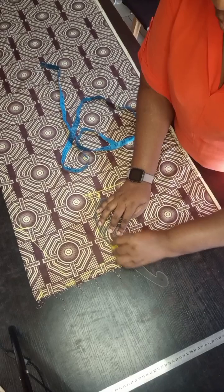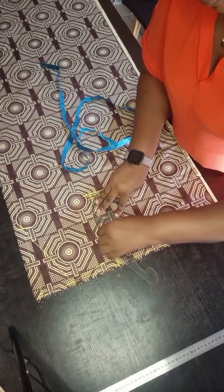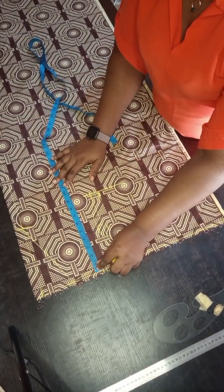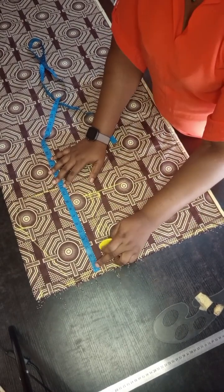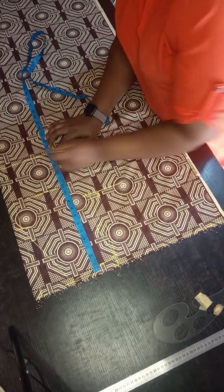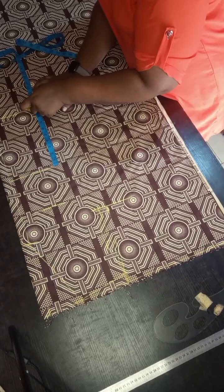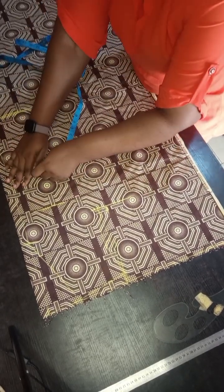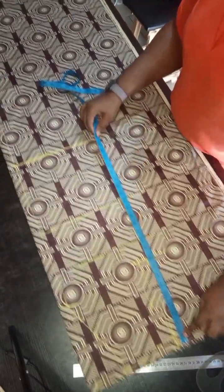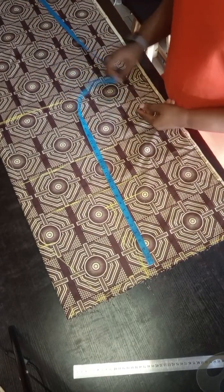I'm drawing the armhole. Then I'm taking my bust point measurement — for the bust point I'm going to take my half length. I don't need the under bust for this. Then I'm taking my hip depth. You can take your client's measurement from shoulder to hip, or you can do it this way — just marking out the line and using this to also mark out the length of the fabric.